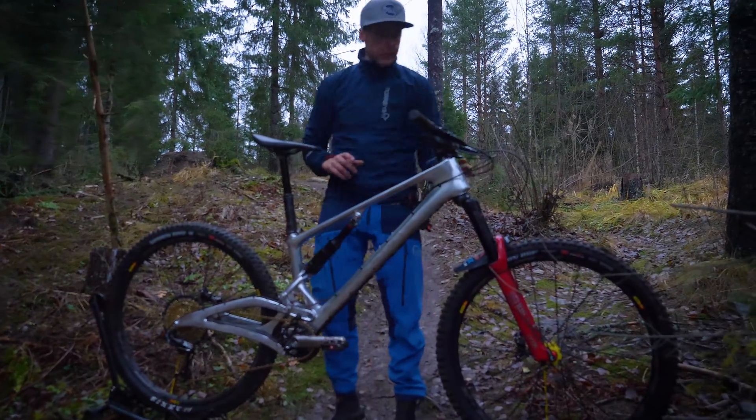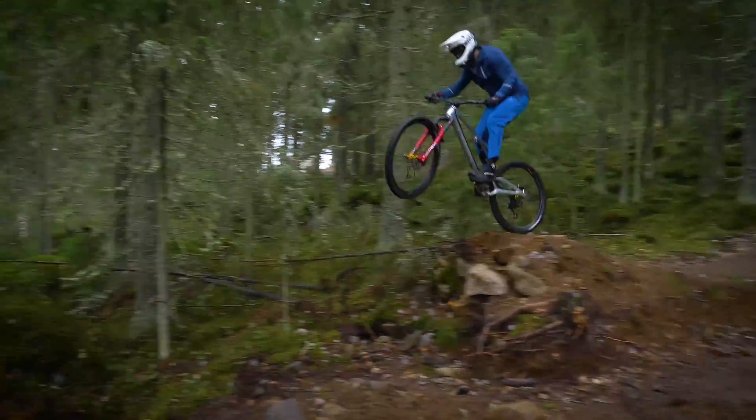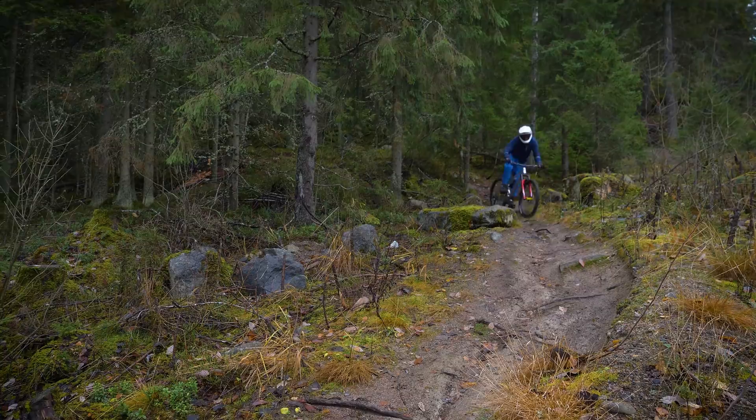One more change is that the head angle is slacker, so this is fast — I'm talking about super fast race bike territory.